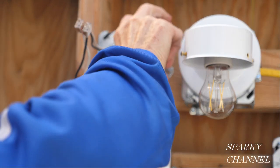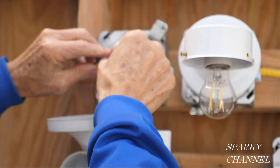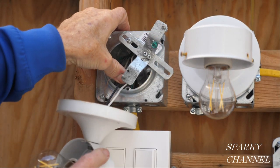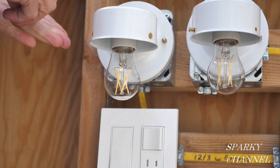For the light, I'll connect all the grounds together and push them into the back of the box. Then I'll connect the white neutrals together and the black hot wires together, push those wires into the back of the box, and install the light.